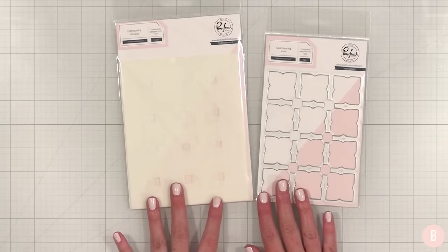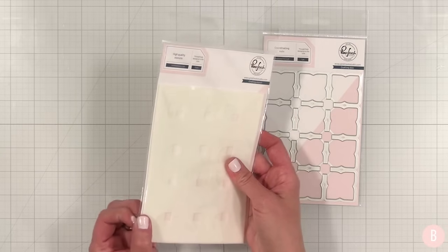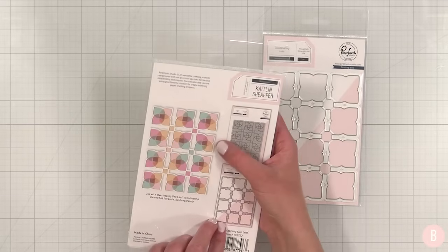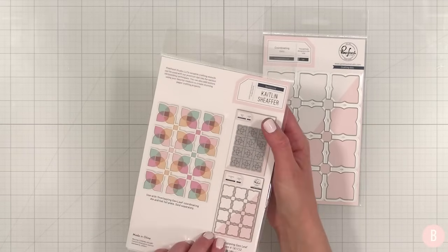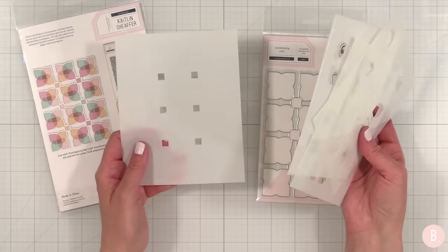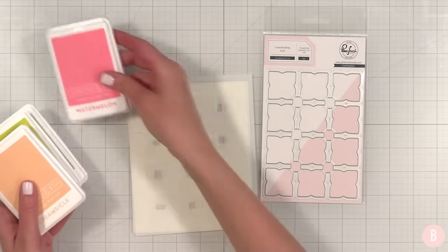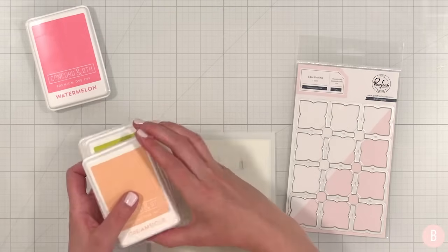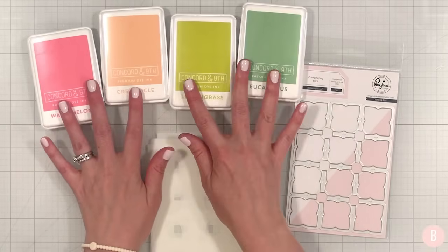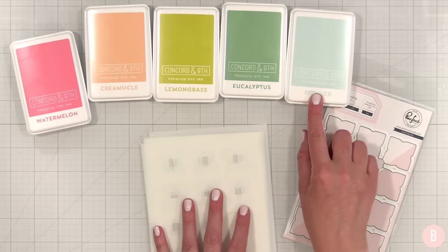I'm going to pull some colors. I believe there are five stencils — each of the little petals and then the center square. My original colors were watermelon, creamsicle, lemongrass, and eucalyptus. I adore this color combination, but I'm going to grab an additional color — powder — as well.